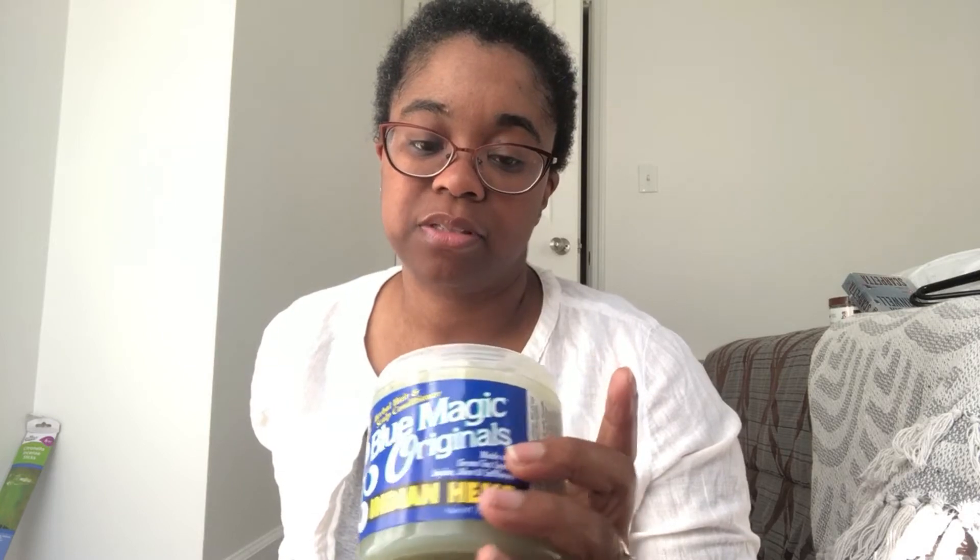Let me know if anybody has had this issue with Blue Magic. I'm going to contact the company, take some pictures, and let them know about this. I don't need my money back, but this is going in the trash. I did re-wash my hair because I'm a little paranoid. I did an ACV rinse and I'm just going to oil my scalp with some coconut oil and olive oil until I find a suitable substitute. I may even stop using their products altogether — I just don't trust it right now.